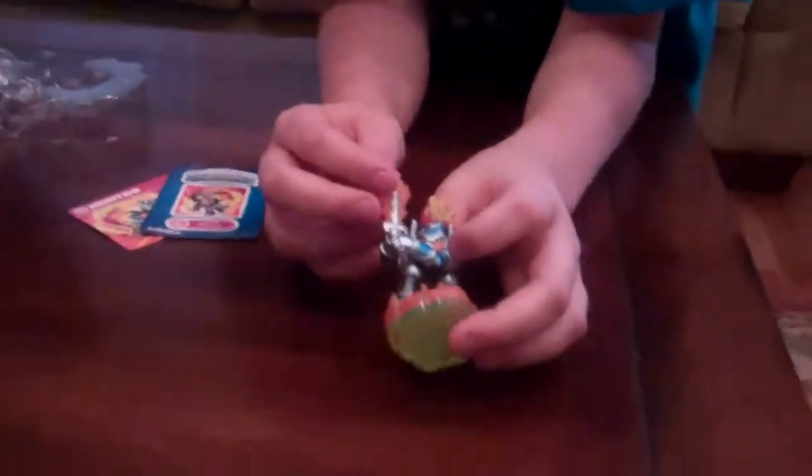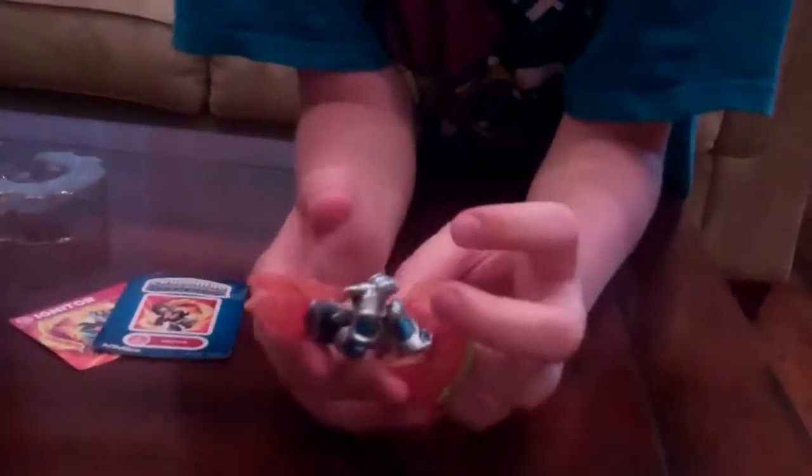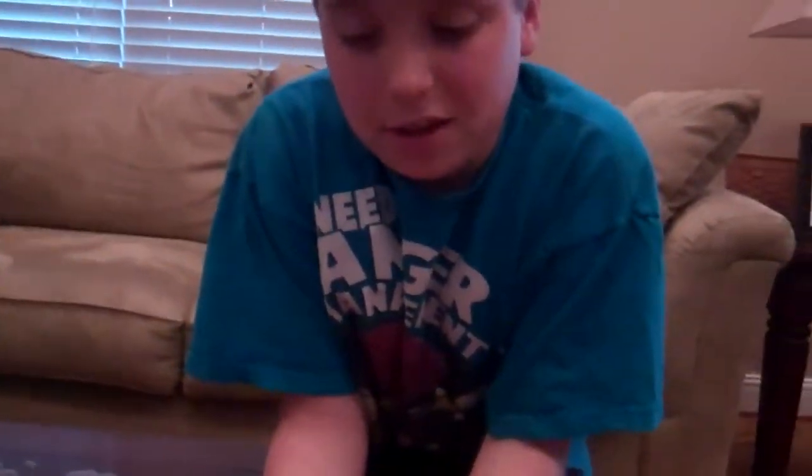Okay guys, this is my unboxing of Igniter and make sure you watch out for some more battle videos, because once I get him and my number one's fully upgraded, we're going to do some more battle videos for you guys. See ya.